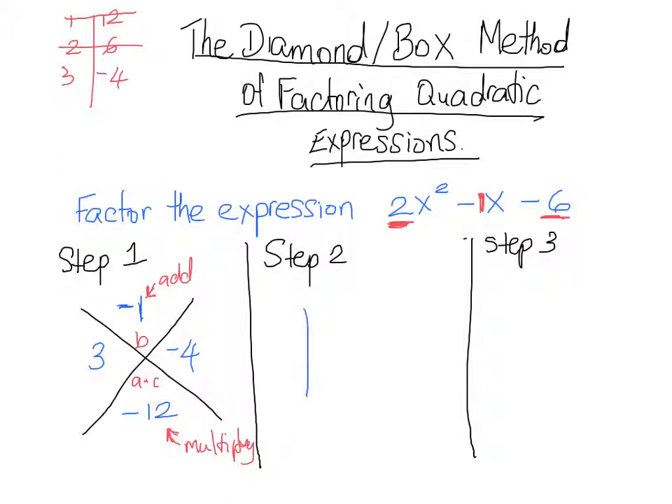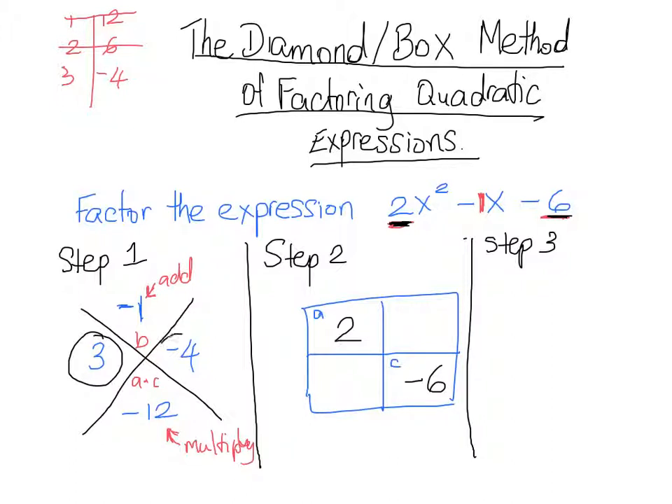Step 2 is our box. Our box is divided into four parts. At the top left we put our A value, and at the bottom right we put our C value. So A, which is 2, goes at the top left, and C, which is negative 6, goes at the bottom right. The values we obtained at the sides of our diamond — 3 and negative 4 — go into the other two spaces, and it doesn't matter which one goes where.